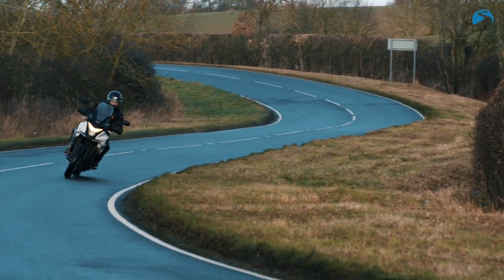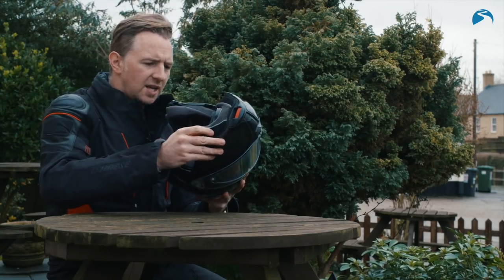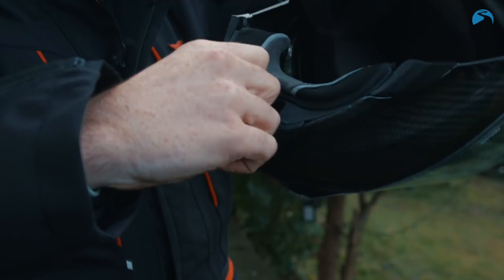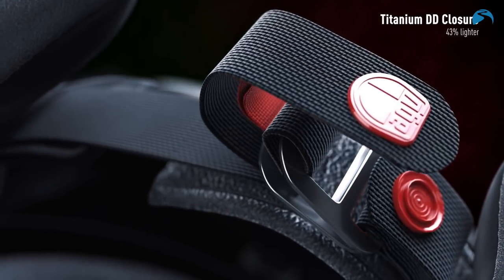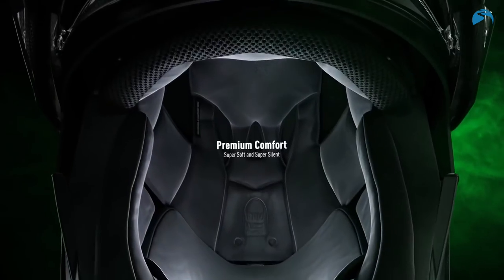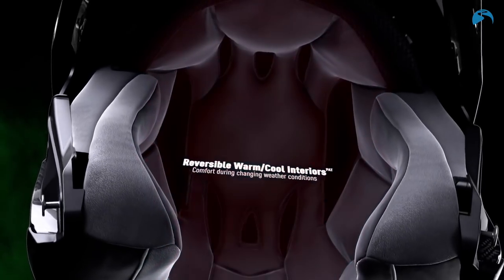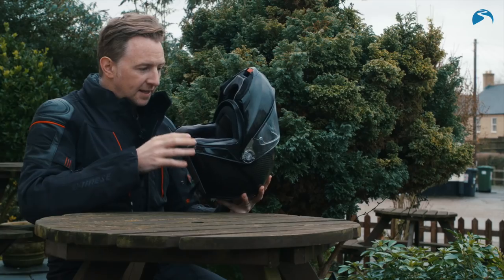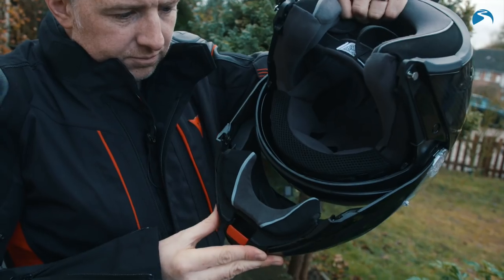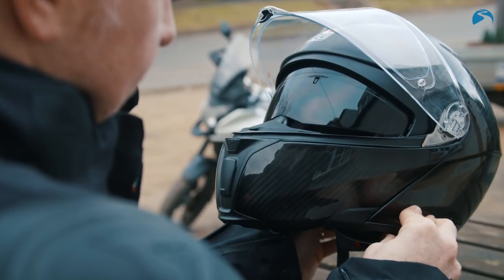The chin guard protects you from wind and fits nicely underneath your chin. The only thing I'd say is you've got to be careful when putting the flip part down, because that can work loose. Standard D-ring fastening, and the inside liner is reversible — so if you find yourself in warm or cooler temperatures, there's a warmer side and a colder side. Once you've got the flip front down, you've also got the sun visor mechanism underneath.